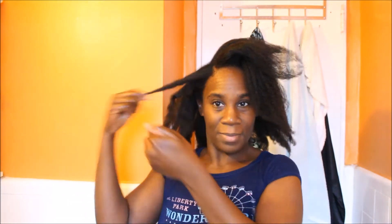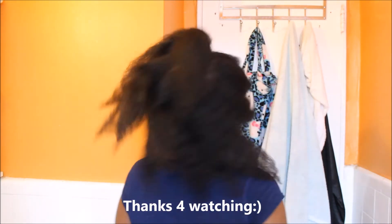Oh, here's one more. There we go — that's my hair, YouTube. There's one more.